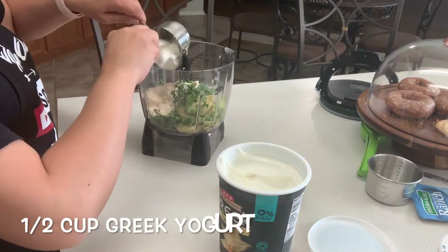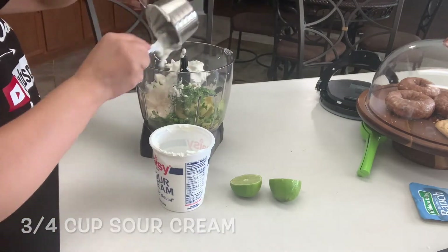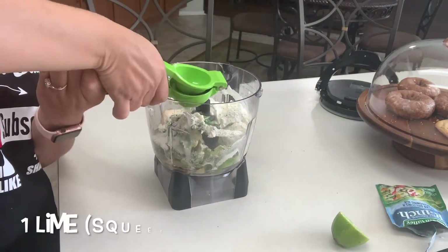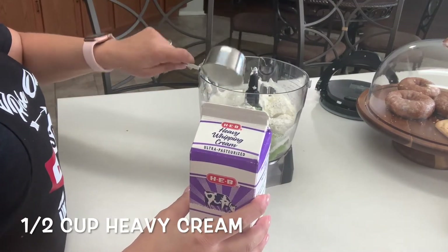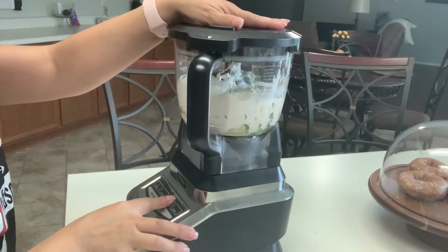Add half a cup of Greek yogurt. We'll also be adding three fourths of a cup of sour cream. Add a package of ranch seasoning mix and squeeze one whole lime. I'm also going to add half a cup of heavy cream. And now we're ready to crush and blend.